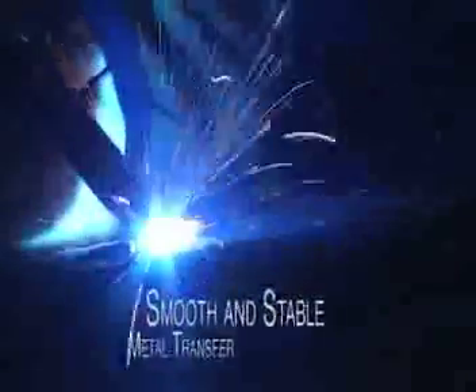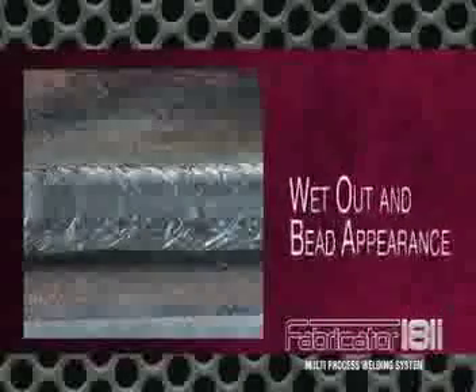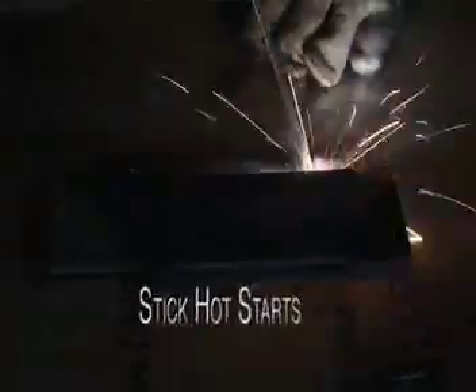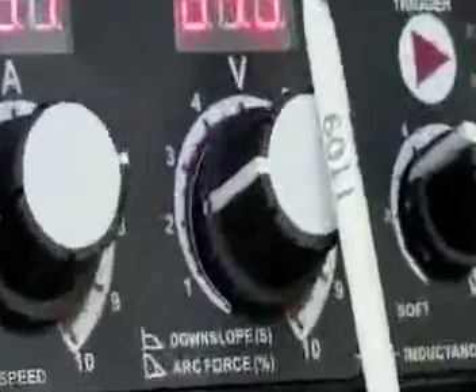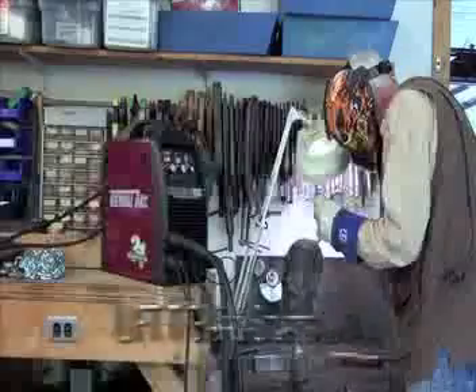These include positive arc starts without popping or spatter, smooth and stable metal transfer at all amperages, MIG inductance control for better arc stability, wet out and bead appearance, hot starts that take the stick out of stick welding, arc force control to adjust stick arc characteristics, and LiftArc TIG for positive arc starts without high frequency.